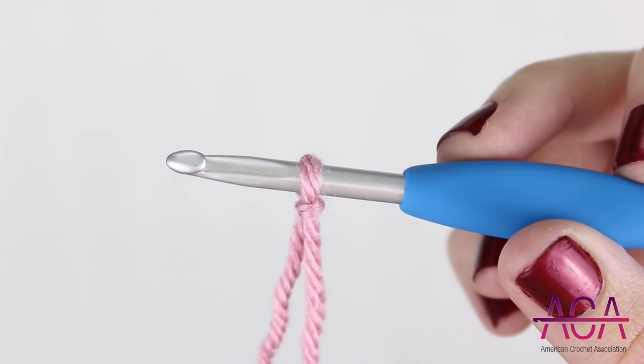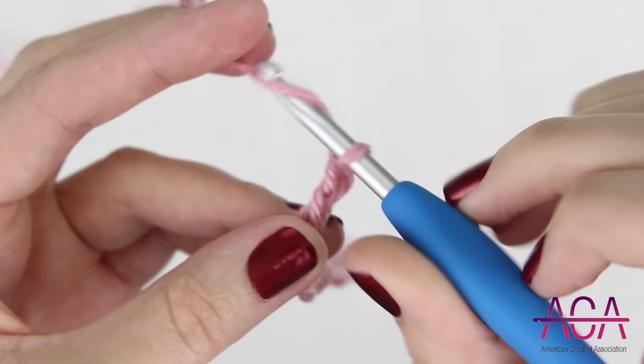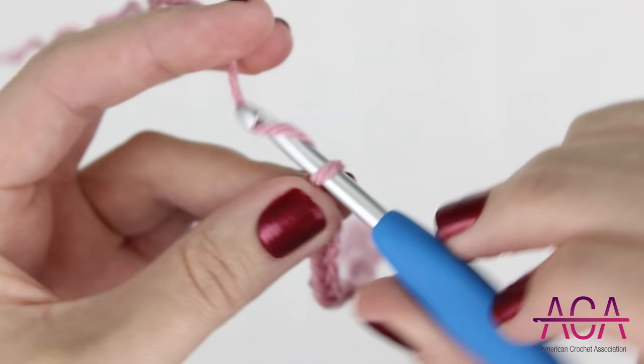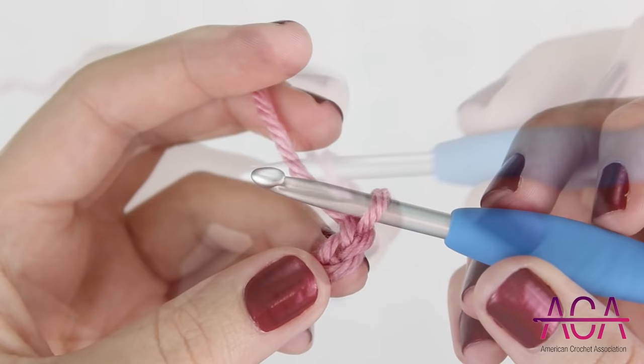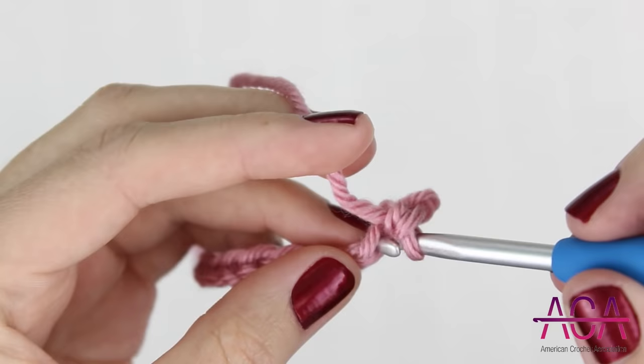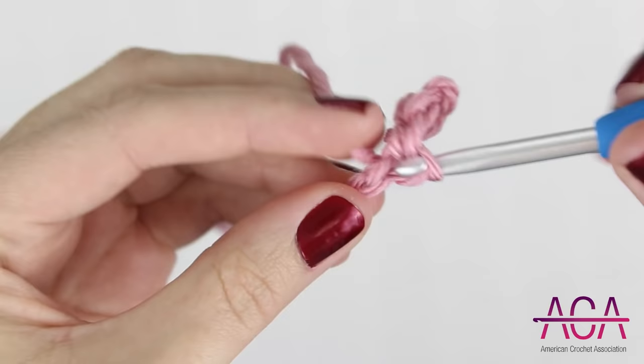We'll start out by making a slipknot. In rows this stitch is worked in multiples of 5 plus 1 for the base chain. If you're working in rounds you'll chain multiples of 5. For this example I'll be working in rows and I'm going to start out by chaining 26. To start the first row I'm going to make one single crochet in the second chain from the hook. Now I'm going to make one single crochet in each chain all the way across.